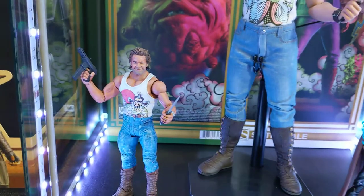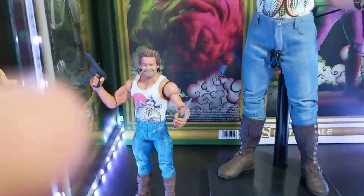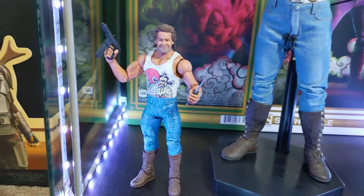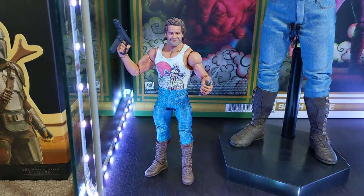I did bring a light over here — we're gonna light you up, Jack. You know what Jack Burton always says.